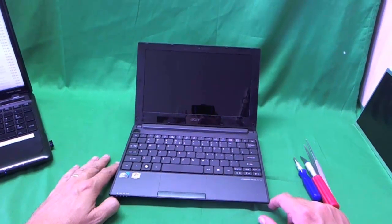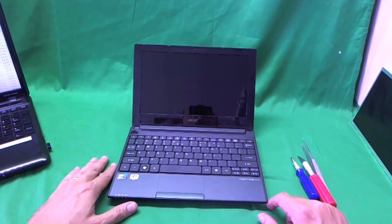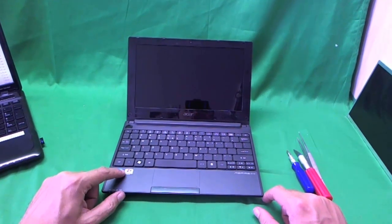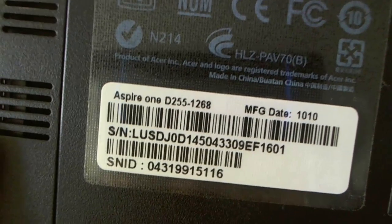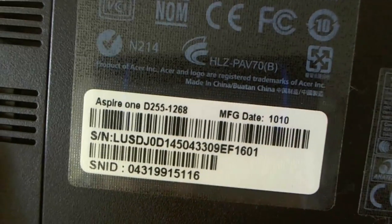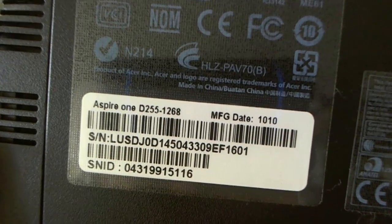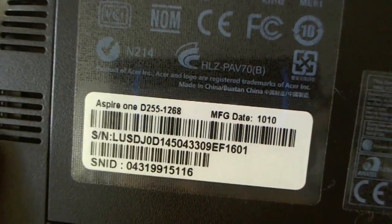I previously did a video for other Acer Aspire One laptops that had a different, thicker screen. The model we're talking about today is the D255 — the model number is usually on the bottom. It reads Acer Aspire One D255. Also, the D255E and the D260 use this same type of screen, and possibly some laptop models after the D260.